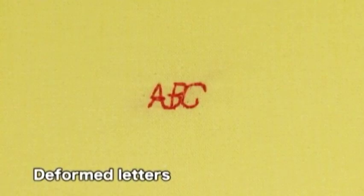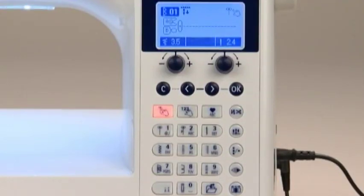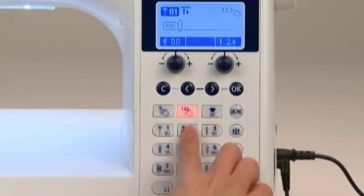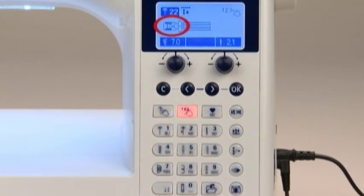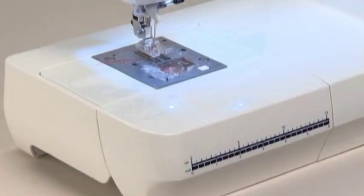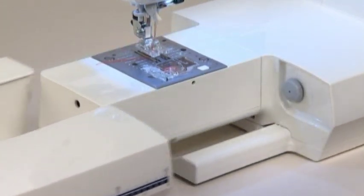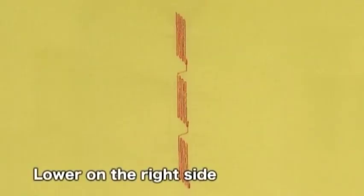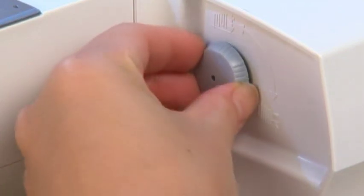When sewing letters and other stitch patterns, always perform a sewing test on the same type of fabric first, because the pattern could deform depending on the type and thickness of the fabric and fusible interlining being used. Press the Select by Number button and choose Practical Pattern Number 22. Use presser foot I. If the pattern appears higher on the right side, turn the pattern adjustment dial to the left. If it appears lower on the right side, turn the dial to the right.